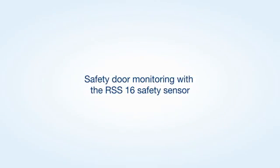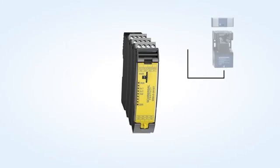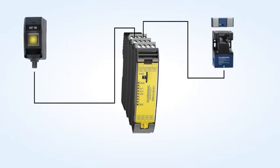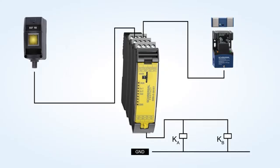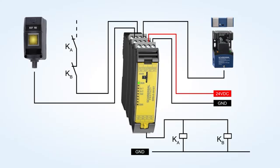Sample application of a safety door monitoring with the RSS 16 safety sensor from Schmiasal and start button monitoring. The desired application can be simply configured by means of a rotary switch. Formally saved configurations will be deleted first by turning the rotary switch to position C, configuration mode.